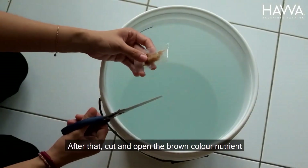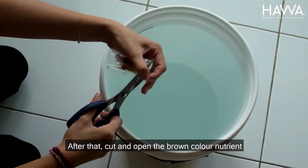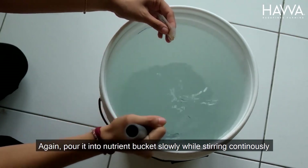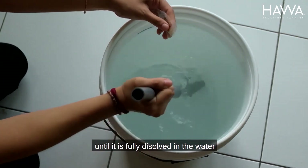Next, shake the nutrient solution seed before use. After that, cut and open the brown color nutrient. Again, pour it into the nutrient bucket slowly while stirring continuously until it is fully dissolved in the water.